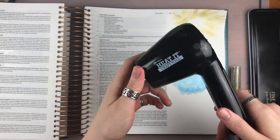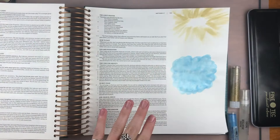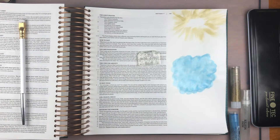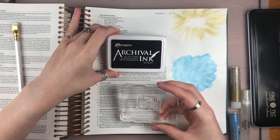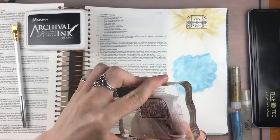Now that I'm finished with that, I'm using my heat tool to dry the page. I want to make sure it's good and dry before I do anything else on top of it. Then I'm going to stamp the treasure chest on top of that little gold halo at the top. I recommend using archival ink or a similar waterproof ink, because when you're going to paint over the top of a stamp, you want an ink that won't bleed or run when you paint over it.